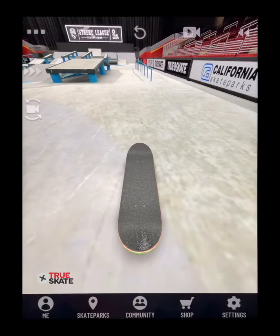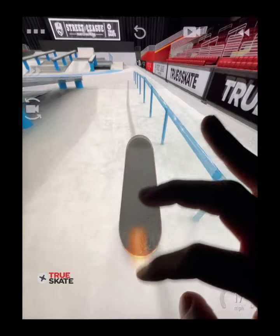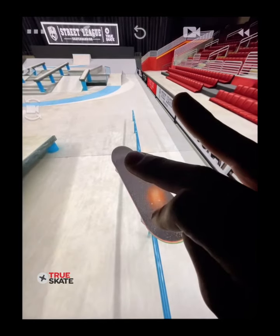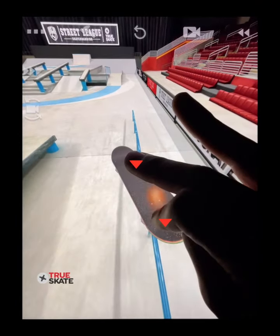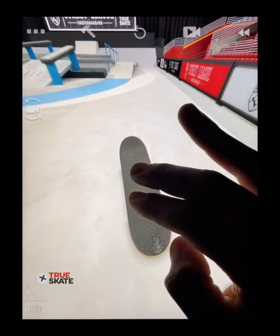If you want to do a kickflip smith, you flick with an ever so slight shove and downward flip with the front finger so the board flips right into position. When the board comes around, I catch it with my fingers and hold my finger position to ride the rail out.